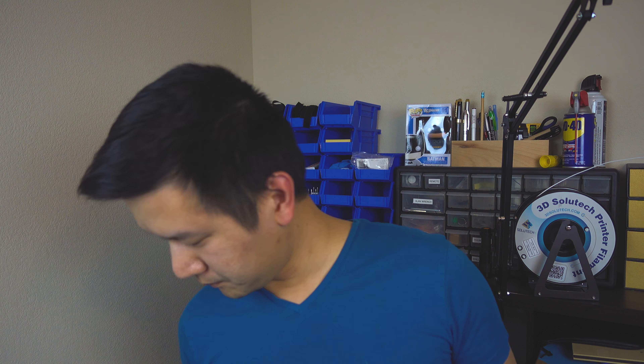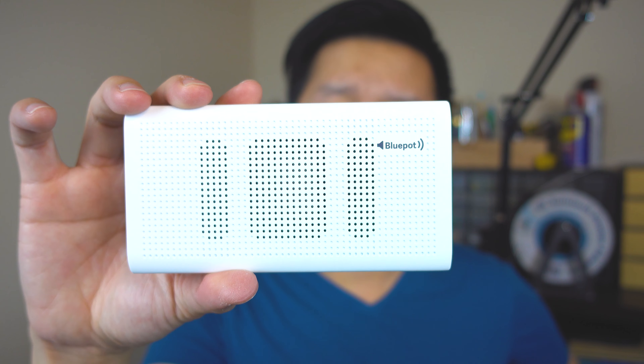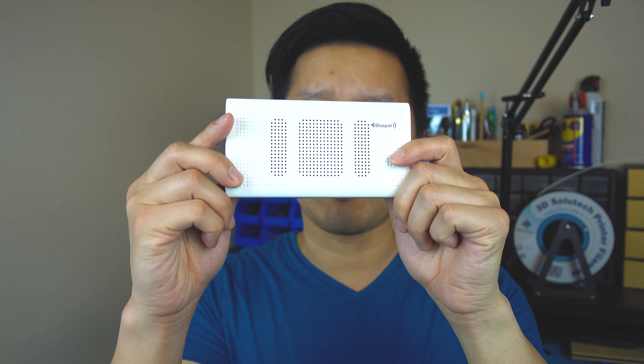So anyway, I have a product here called the Blue Pod. It comes in a package like this, as you can see. This product is a power bank, and what makes this one special is that it's a power bank with a built-in speaker. As you can see here, this is the size of it — pretty small.